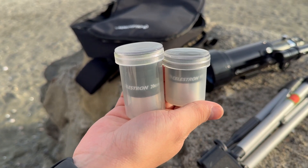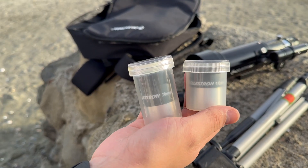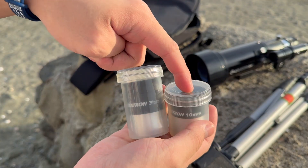Now your telescope will come with a few eyepieces. The one I have comes with a 20 millimeter and 10 millimeter eyepiece, and the one with a lower number is more zoomed in — so that's the 10 millimeter one over here.